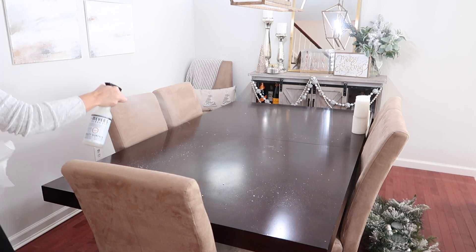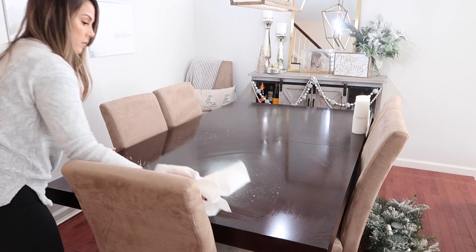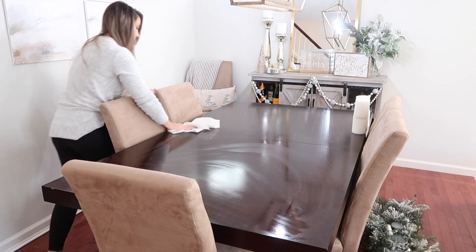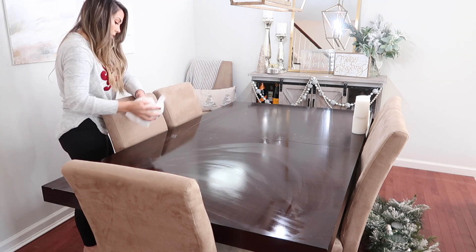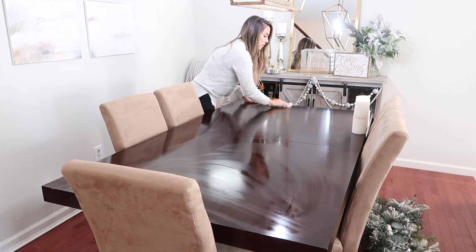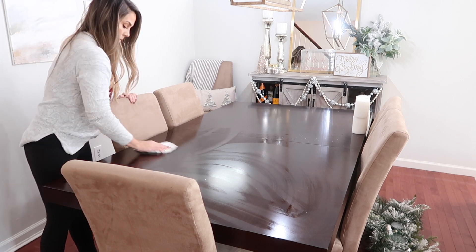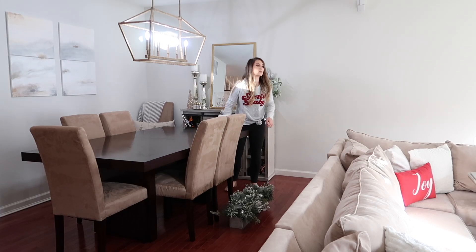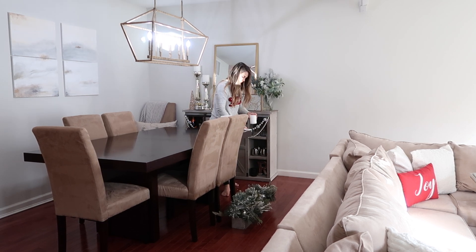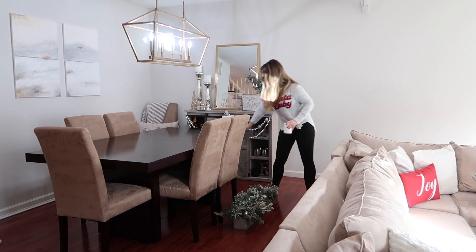Now that all the decor is off of my table, I'm just going to quickly wipe it down and get up all of that glitter, and then put out my dining room centerpiece. I picked up this centerpiece from HomeGoods a few years ago, and what I love about it is that it's very neutral and you can change it with each theme that you choose. So if you wanted to add in color one year, you can just stick a few ornaments on it or some picks, and it could be reused year after year.